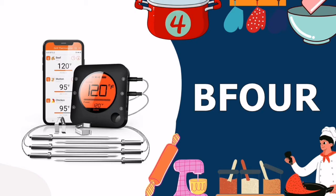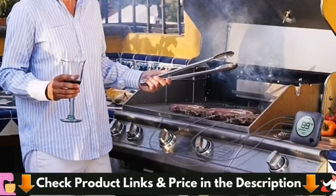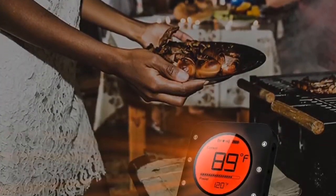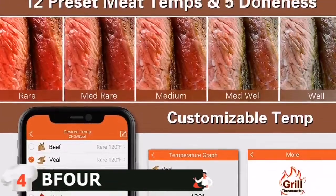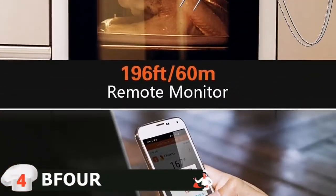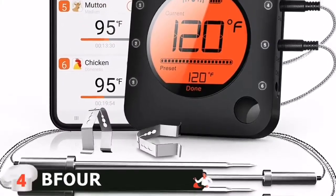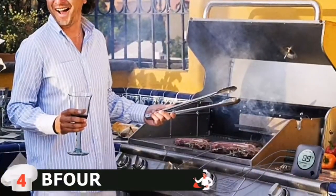Our fourth pick is the BFOUR meat thermometer. This sleek digital thermometer is perfect for tracking large quantities of food at once, such as a large turkey for Thanksgiving. Six probes let you measure different thicknesses of meat to ensure everything is properly cooked. Setup is easy — just install the app on your phone or tablet to view time and temperature. It includes an alarm function, and the transmission range is 196 feet outside or 100 feet indoors. Temperature range is 3 to 572 degrees Fahrenheit.